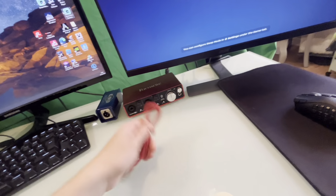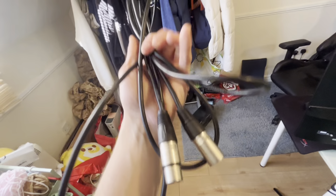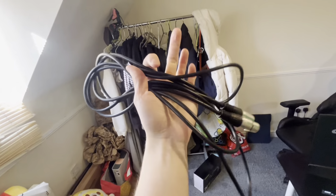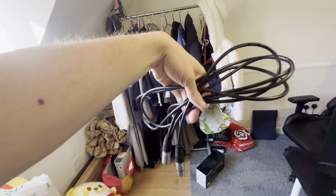Honestly it wasn't as bad because I traded in a bunch of stuff, so it's kind of free — kind of not. That just comes with a cable, so that needs another XLR cable as well. Right here is my XLR cable — I got this for about six quid, it's a pretty long one. I'm also getting a shorter one and another color as well.